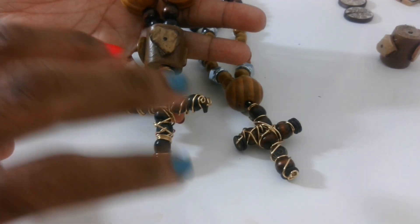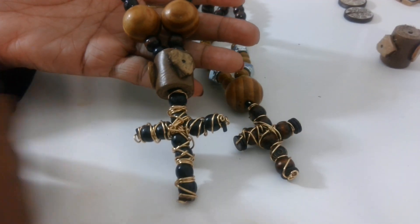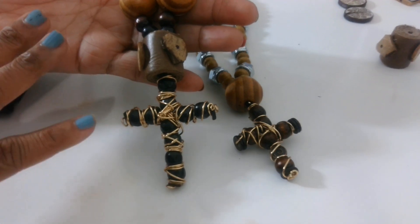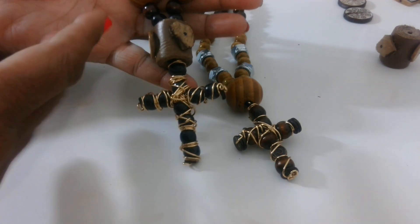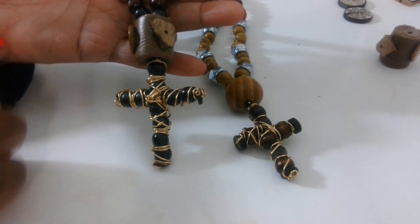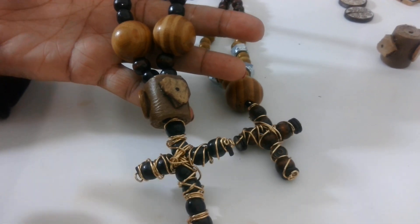I might even make those on camera, but I'm just kind of feeling my way through for the men. A couple of times I had to take it apart because I didn't like the way it looked — I had to take it loose and put it back together. I tend to kind of slide into making them more feminine, and I don't want them to look womanish. I want them to be more masculine, so that's why I'm going to go find some supplies over the weekend.